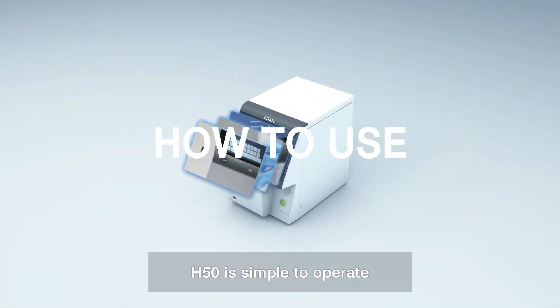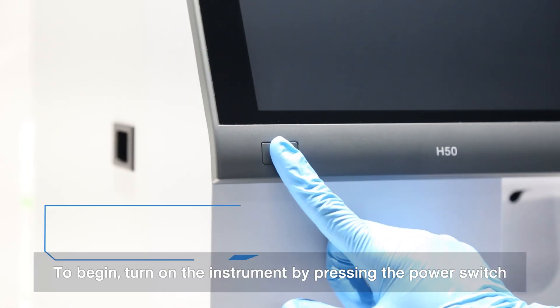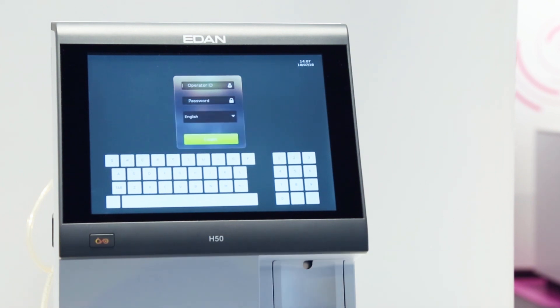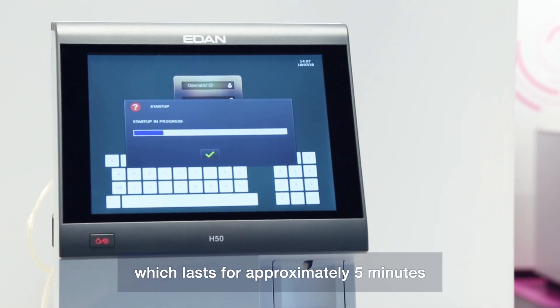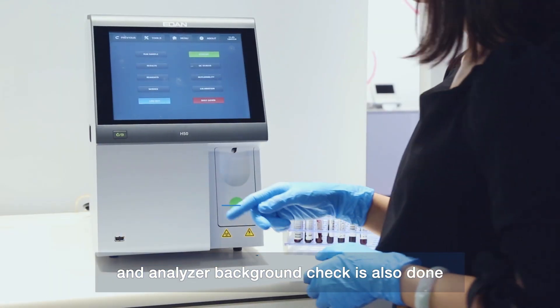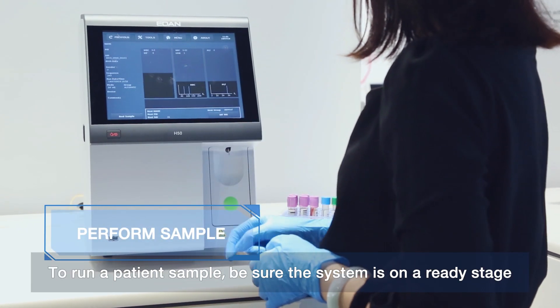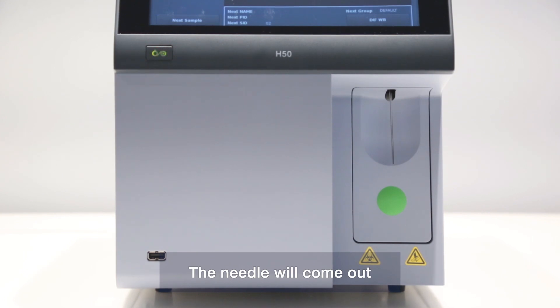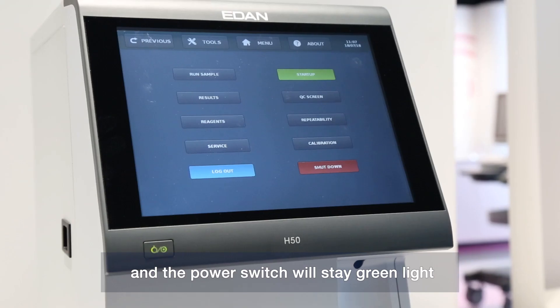H50 is simple to operate. To begin, turn on the instrument by pressing the power switch. The unit is prompted to run a self-test, which lasts approximately 5 minutes, and the analyzer background check is also done. To run a patient sample, be sure the system is in a ready state. The needle will come out and the power switch will stay green.